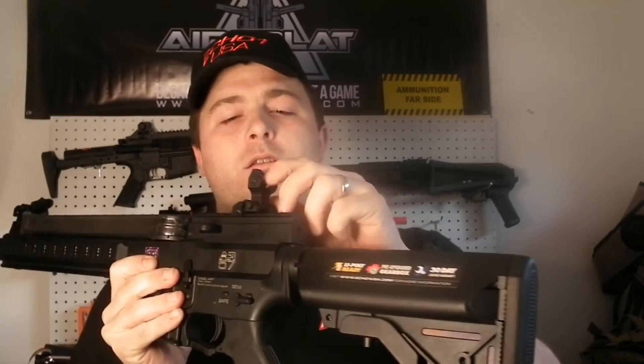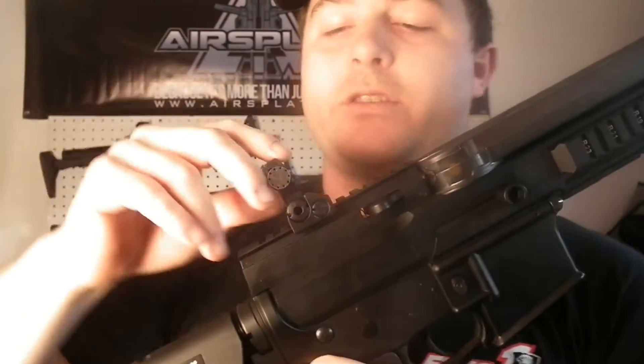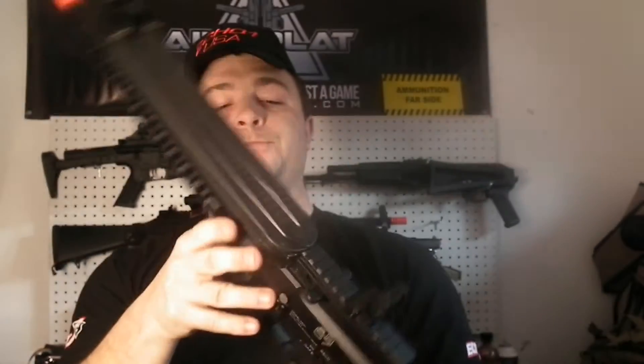It is all metal except for your pistol grip, the mag, and your crane stock here which is plastic. You have some nice flip-up sights that come with it. They have your day and low-light sight on there, and you can adjust left to right. You get a nice stiff turn with a click for each notch, and a nice push release to put them down. They are metal, so really durable.